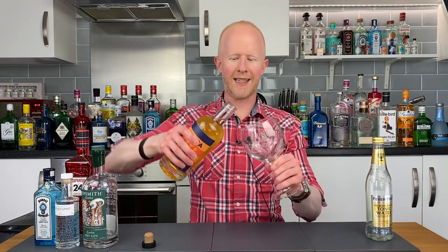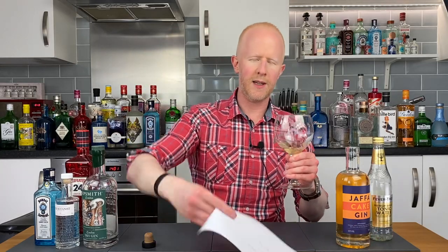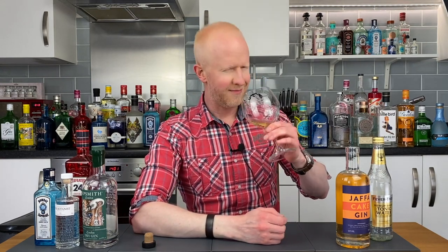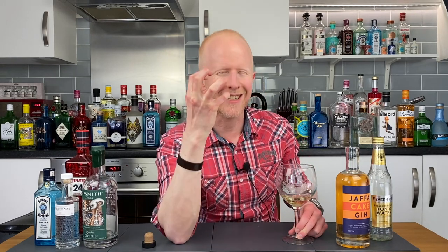I literally cannot wait — let's get it in the old glass and do the old sniff test. It's not as orange as I thought it was going to be; it's slightly less coloured than I thought, but that does not matter. Let's smell the old fella. Mmm! This actually puts me in mind of the Sipsmith Orange and Cacao — cacao, basically chocolate — orange and chocolate gin, which I absolutely loved. I didn't know how cocoa could ever work in a gin, but oh my god, it is my guilty pleasure. So can it live up to the name? Here we go — Jaffa Cake Gin. Cheers.